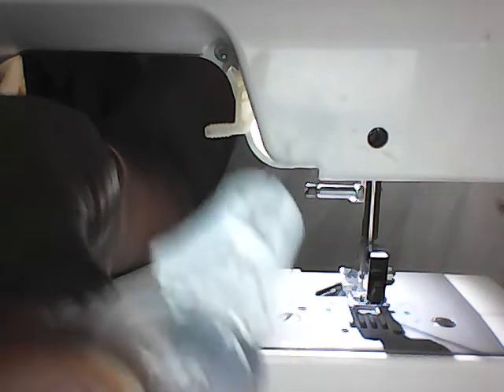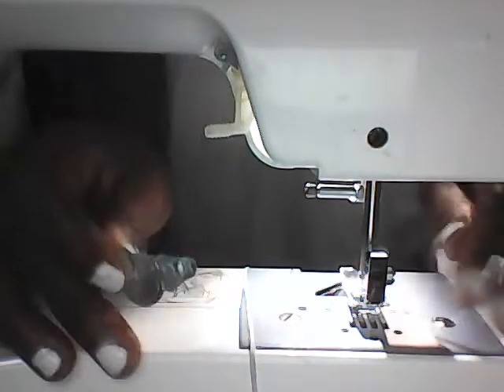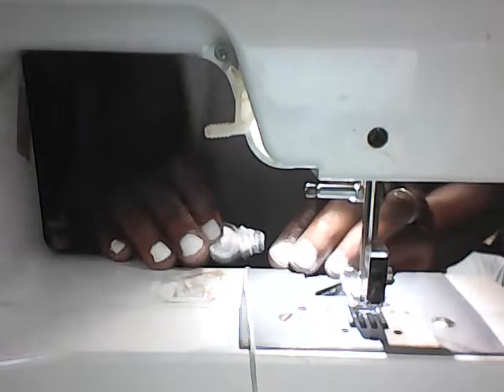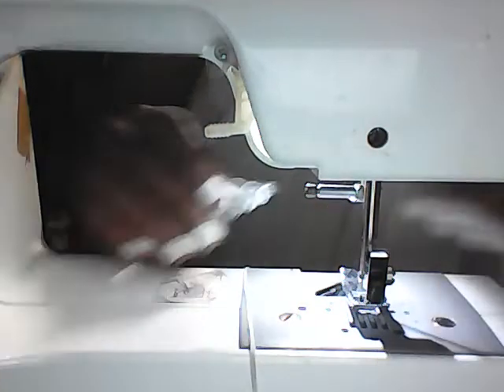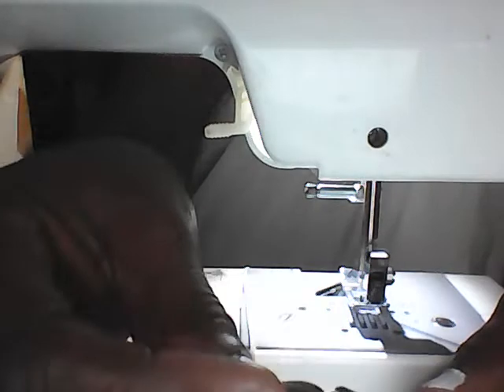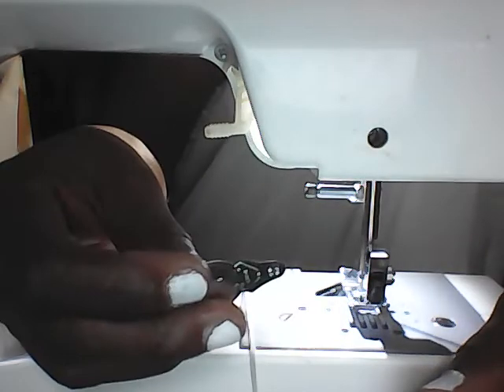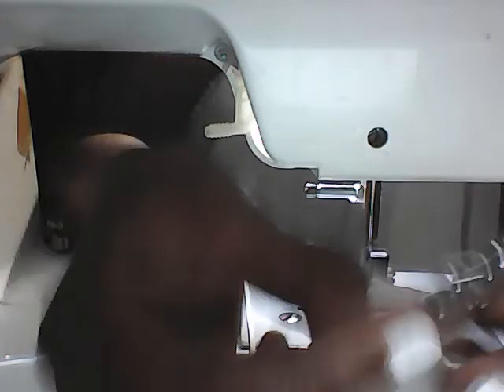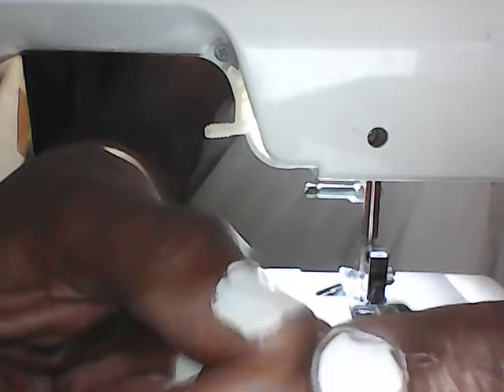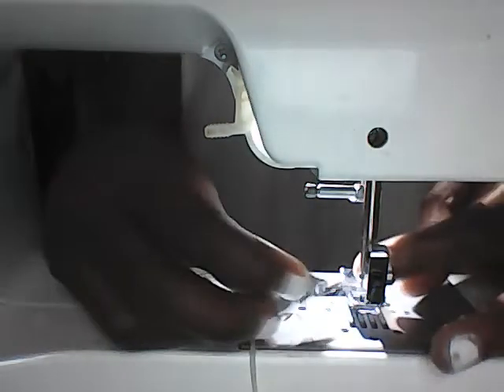First, let's talk about the front and back of the machine. This is the front of the machine, this is the back. We're going to thread the needle from the back to the front, so we're going to take the tip of the diamond and stick it through the back of the sewing machine.